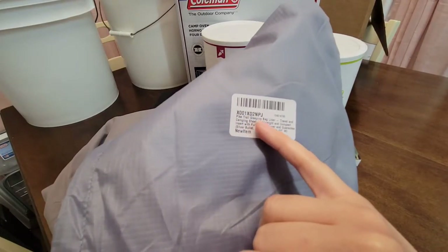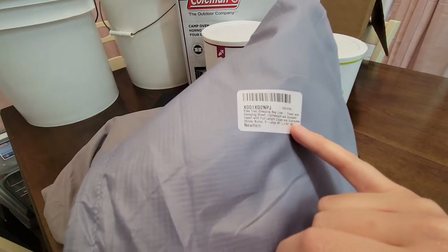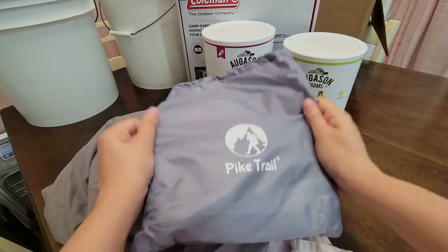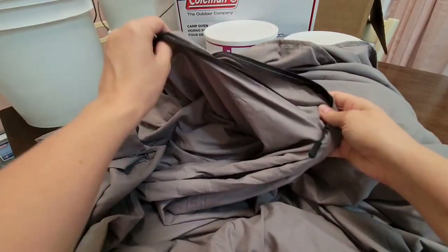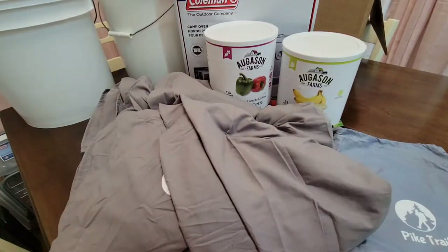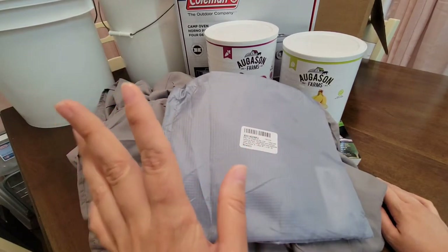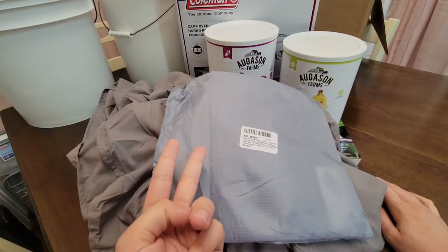The last item is a Pike Trail sleeping bag liner — a travel and camping sheet, lightweight and compact with a full-length zipper. It's in the color 'Silver Bullet,' extra large at 86 inches by 63 inches. I bought it for a few reasons: it's big enough to fit me and my daughter, it works as a sleeping bag liner for camping, and I want to use it for hotel travel this summer.